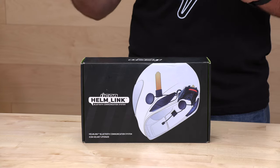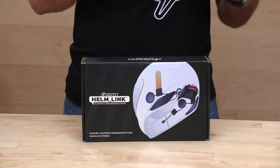Now, in future Icon releases of new helmets, will they use the same Helm Link system? They very well may, but it's too early to tell. So right now we're currently at the end of winter 2023 — we'll see what comes next. But the Helm Link is a $350 communicator that is made by Senna.